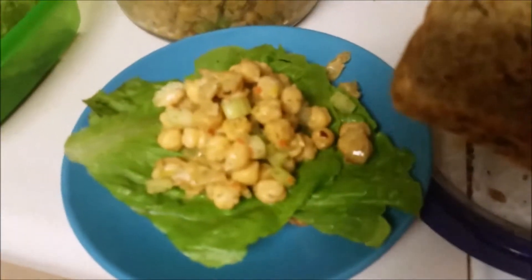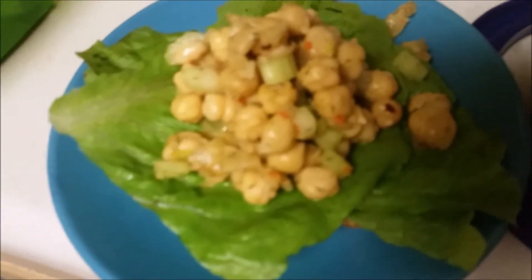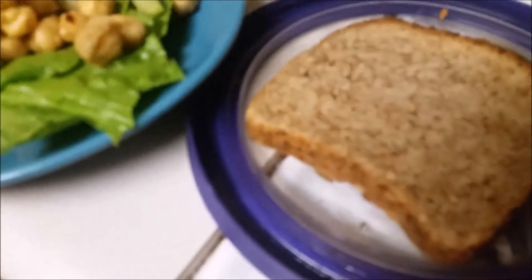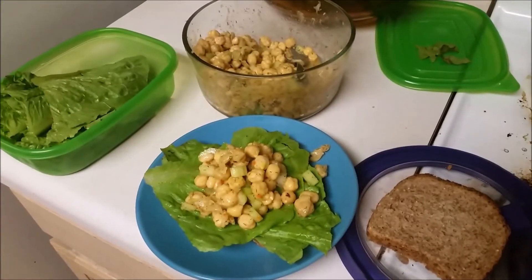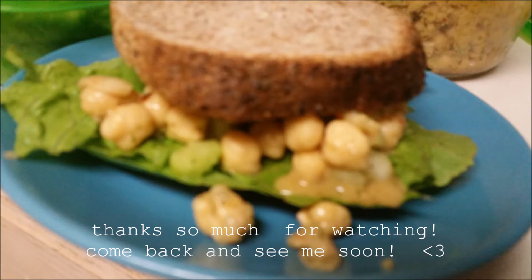I couldn't find the bread that I wanted at Highview today. I think it's at Price Trapper, so I gotta go find that, but I'm gonna make a sandwich. I'll see you soon, guys. Bye.